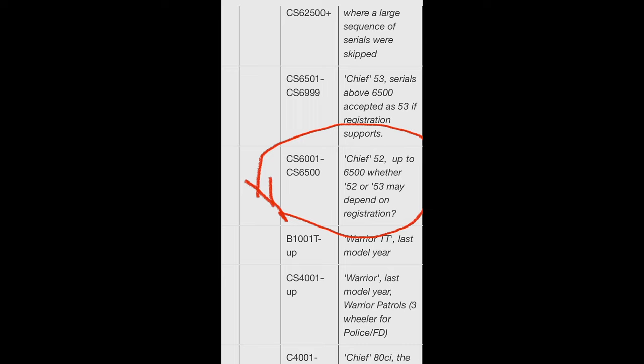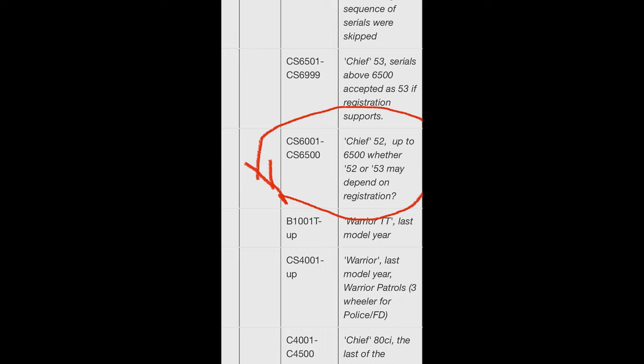I got the bike from a gentleman in Indiana, but originally the bike was built in July of 1952 and shipped to MacArthur, West Virginia in August of '52, and then it was sold at MacArthur Indian Sales in MacArthur, New Jersey in August of '53.